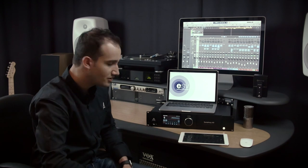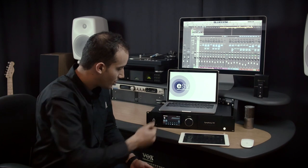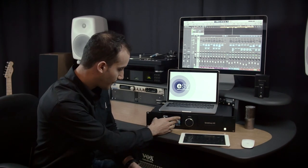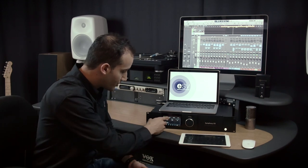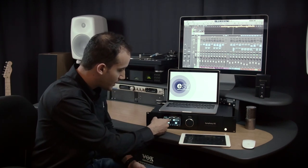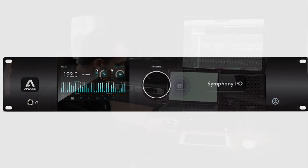The next screen is output level. You can actually calibrate the interface itself from this touchscreen display, so no more reaching behind racks and adjusting things with screwdrivers manually. You can do all of your calibration directly from the front screen. If you're calibrating to a large format console or any other sorts of outboard gear, you can do so here. You also have a view of the device settings including fan speed, internal temperature, and the audio interface mode selected. You can also adjust display parameters including display brightness and firmware versions.